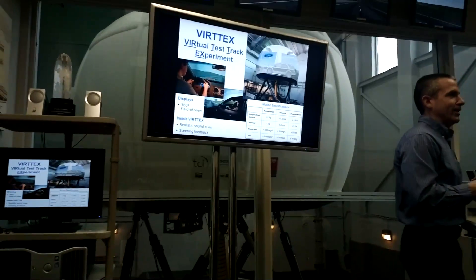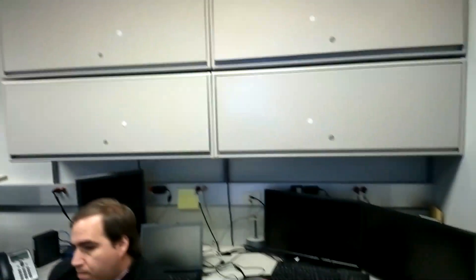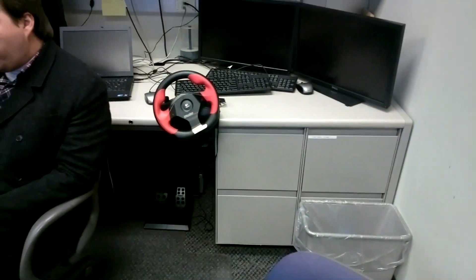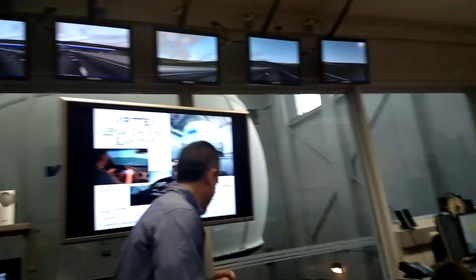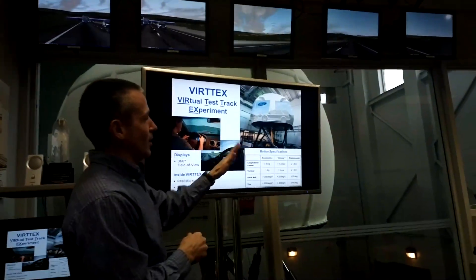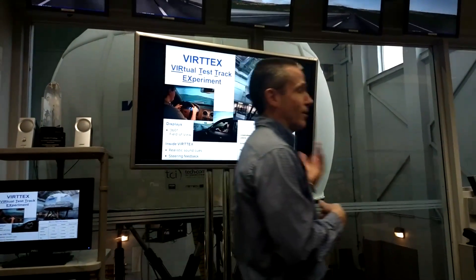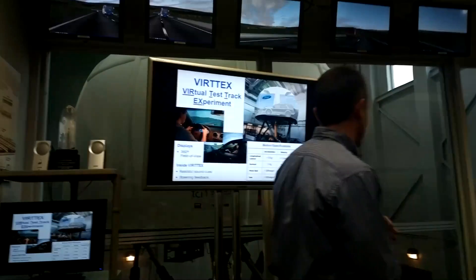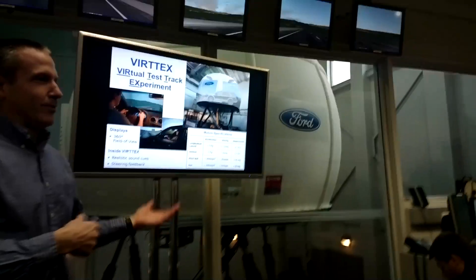We have a number of cameras inside the vehicle to see what the driver is doing. When we conduct our studies, we record not only the video you see here but all kinds of numerical data — the steering angle as a function of time, what the dome is doing, where the vehicle is in its lane — everything, so we can recreate the simulated environment. Rita is doing some lane changes right now, going back and forth, to give you a sense of what the simulator can do.